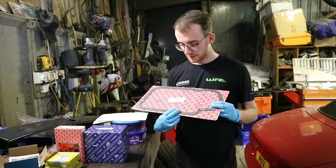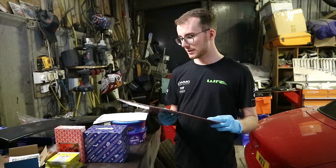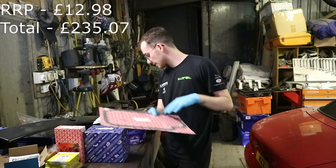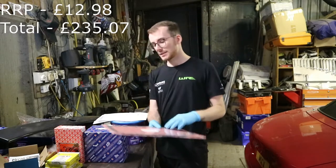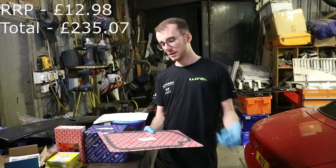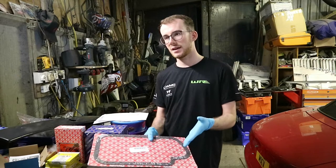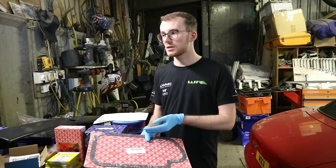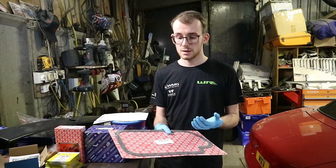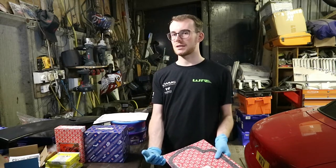Next we've got a sump gasket — Elring again. Unfortunately they're the only people that make them. You can buy them off eBay but you run the risk of not getting the correct ones. This one was £5.90. When I took the engine apart there was RTV on it, but with a proper gasket you don't need RTV — as long as you torque it down to spec, just the gasket will be fine.